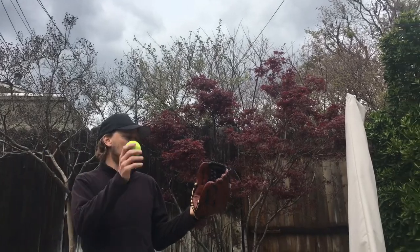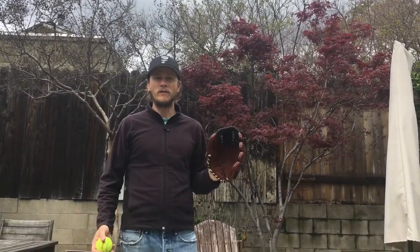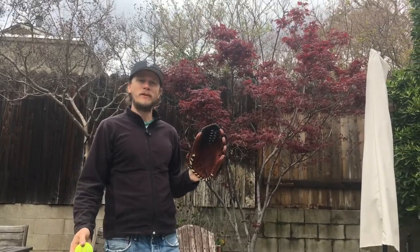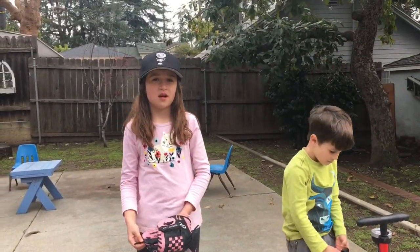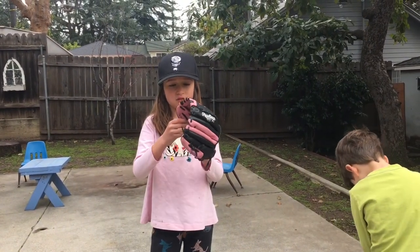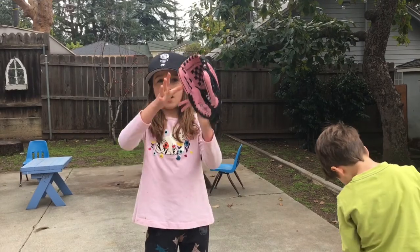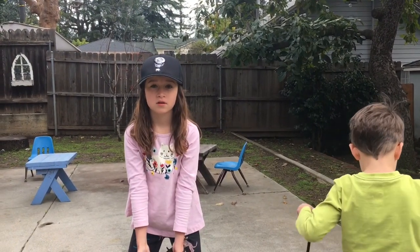Remember when you catch the ball to squeeze your mitt so you hold it in your mitt. And then also when you catch it, trap it with your other hand. My dad is going to throw me high and low balls and we're going to show you how to do high and low — thumbs together for high, and pinkies together for low.